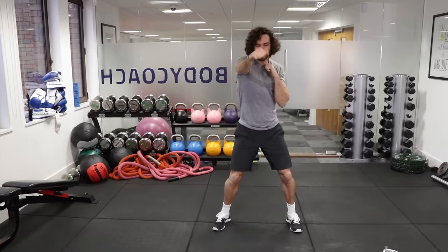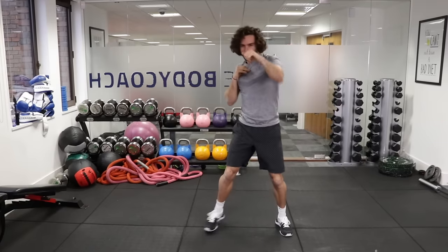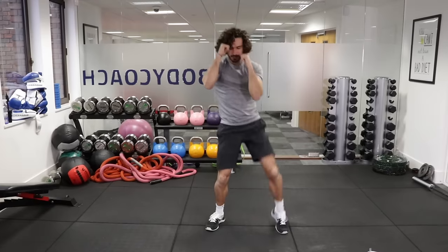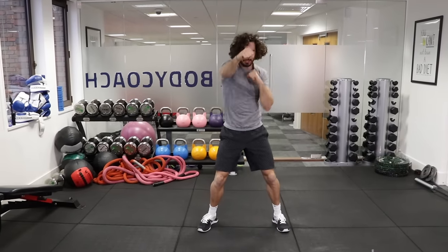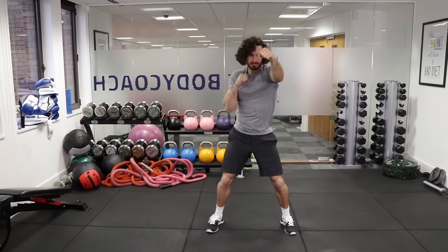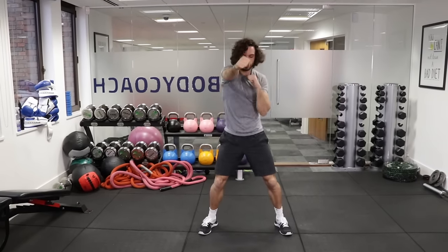1, 2, 3, 4, 5, 6, 7, 8, 9, 10, knee, knee. Good. So really try and get those knees right to the elbows — 10 punches and a knee up. You'll feel that work in your abs.